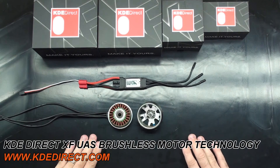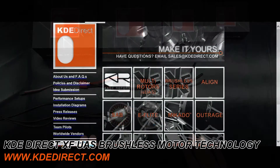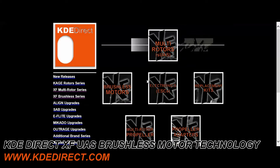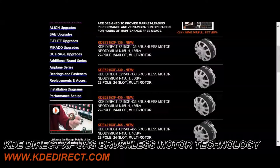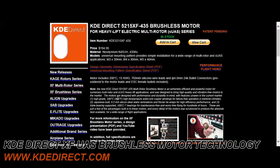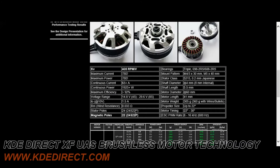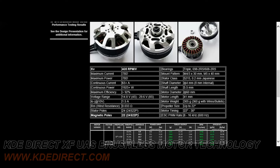Why this is important to know is because we produce motor systems that are considered high pole count motors on the market. On our website at KDEdirect.com, under our multi-rotor section, brushless motors, our 5215 435 motor, you will find a bracket labeled magnetic poles. It states 24S 22P. The 24S is the amount of stator teeth and the 22P is the amount of magnetic poles or magnets.